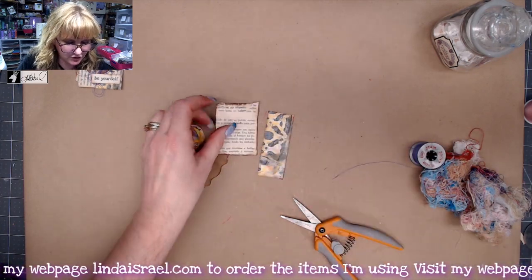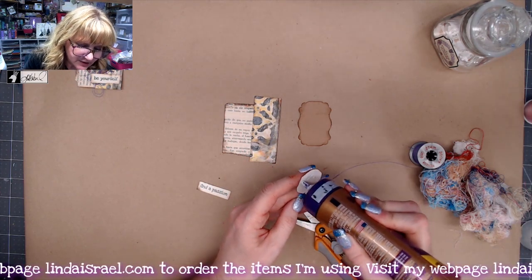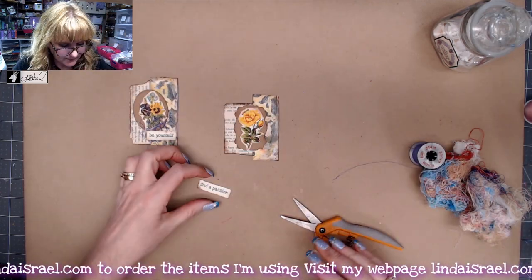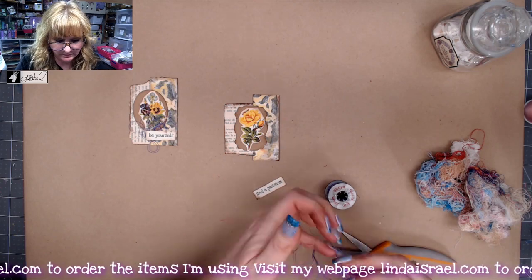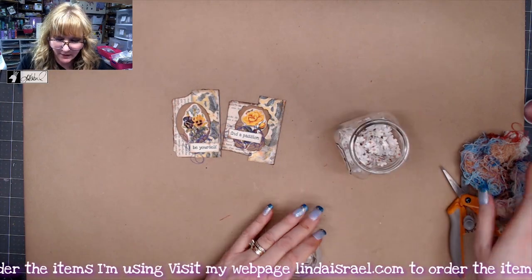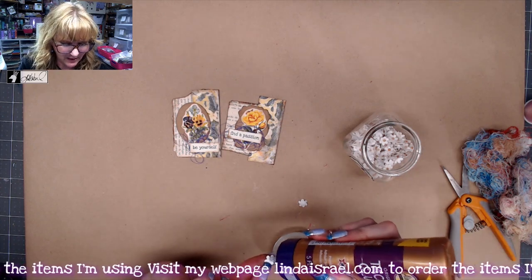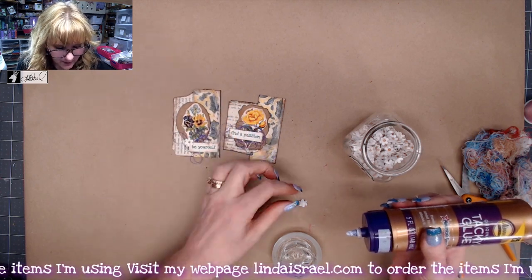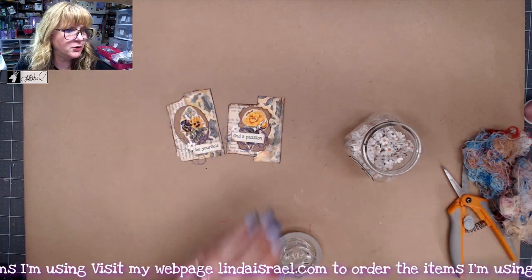Set that aside. Then I've got another one here that I've started. This time I have a rectangular kind of punch. If you don't have the punches, just fussy cut some papers or tear some papers. I think I'll do 'Find a Passion' and I'll do the same with the little purple thread. I also have some little paper flowers here — I picked these up a long time ago at Hobby Lobby. They have like a wood little center, like a little dot or a bead.